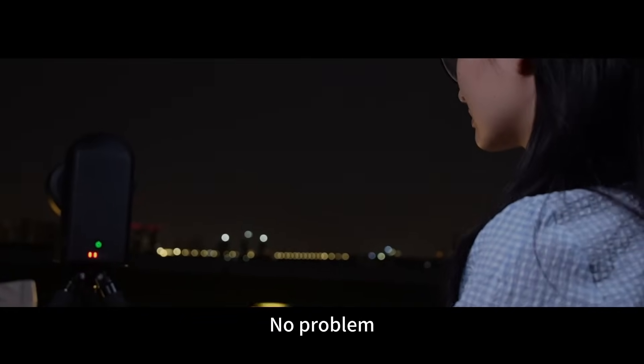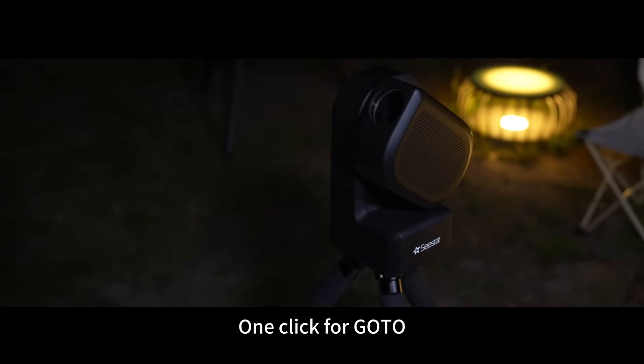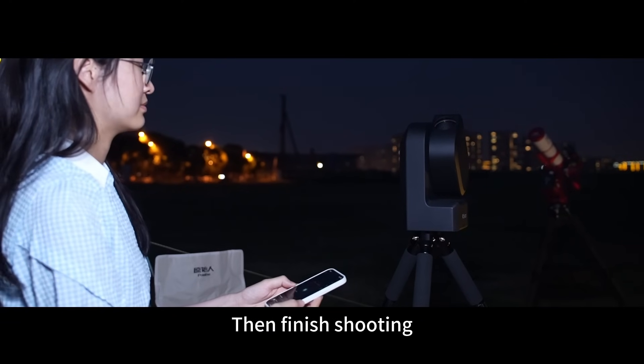Want to shoot a cluster? No problem. C-Star can last up to 6 hours on a full charge. Select the cluster M13, one click for go-to, then finish shooting.